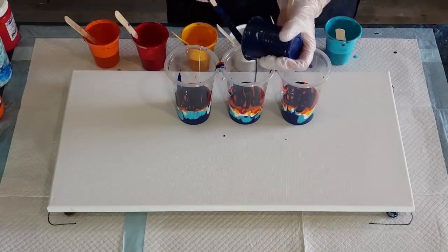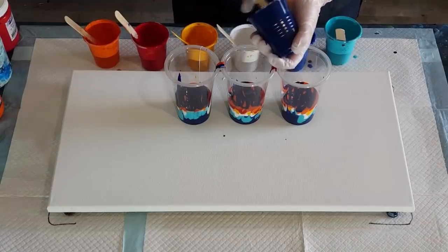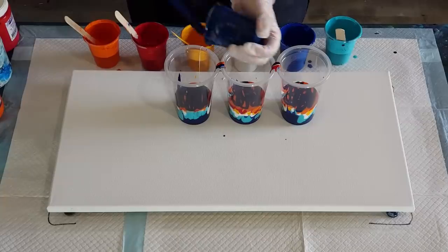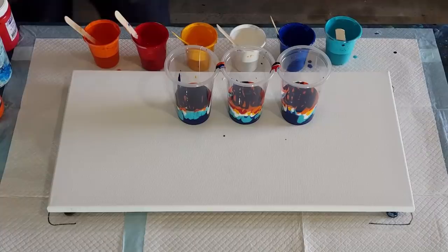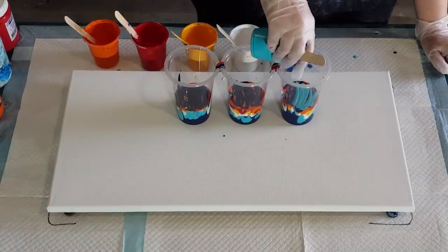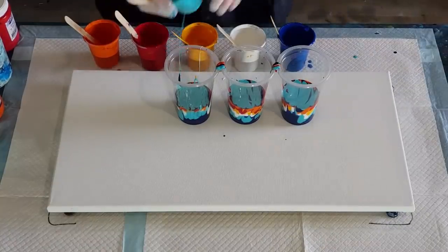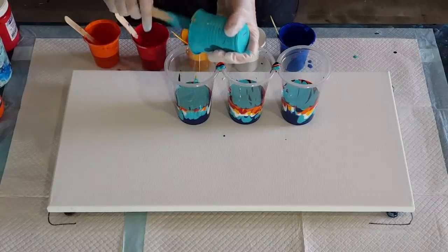Everyone seemed to like that pour that I did. I'm going to call it 'oriental' because it's got those Japanese-y colors, and then the little bubbles of cells and the pretty flowers - it kind of looks oriental to me. So that's what I'm calling it: oriental pour. I don't know whether it's just the colors, probably is just the colors, maybe the design as well - the cells with the flowers. We find names for all these different pours don't we.